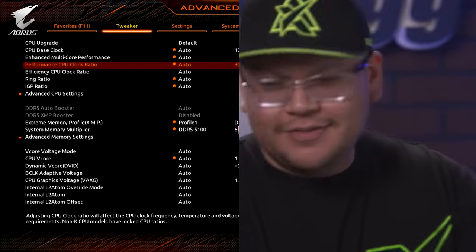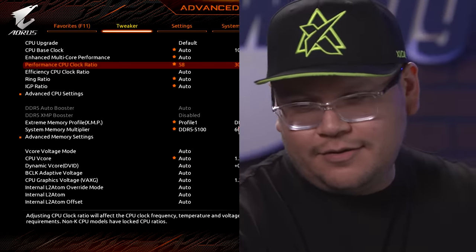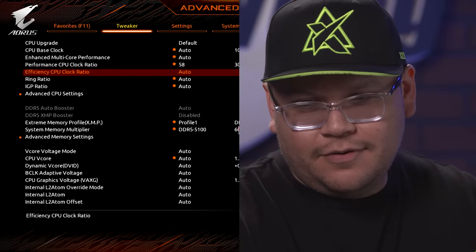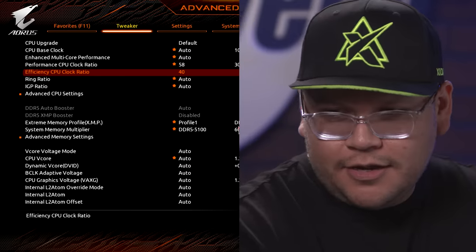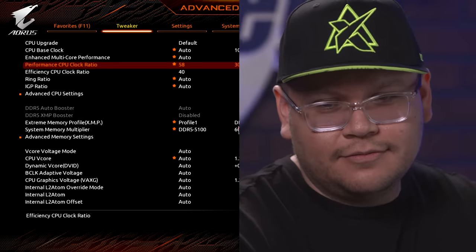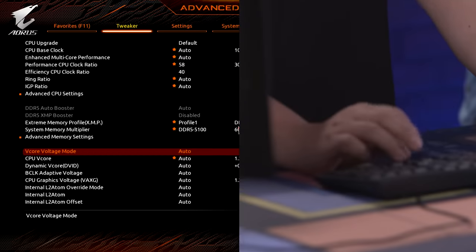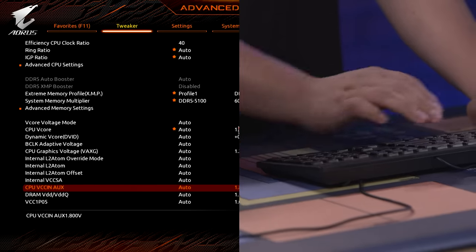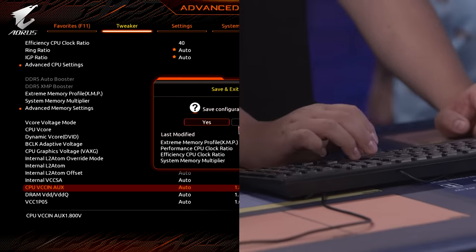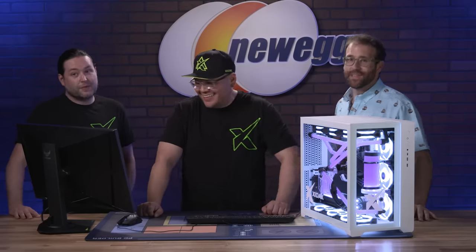You've got your performance and efficiency cores right here. We're going to start by doing 5.8 on the performance cores and 4.0 on the efficiency cores — 4.0 is pretty much your max on efficiency. You can go higher but it'll get grumpy; it'll probably crash. Leave the V cores alone, leave all that stuff alone — keep it nice and simple for anyone that's overclocking.